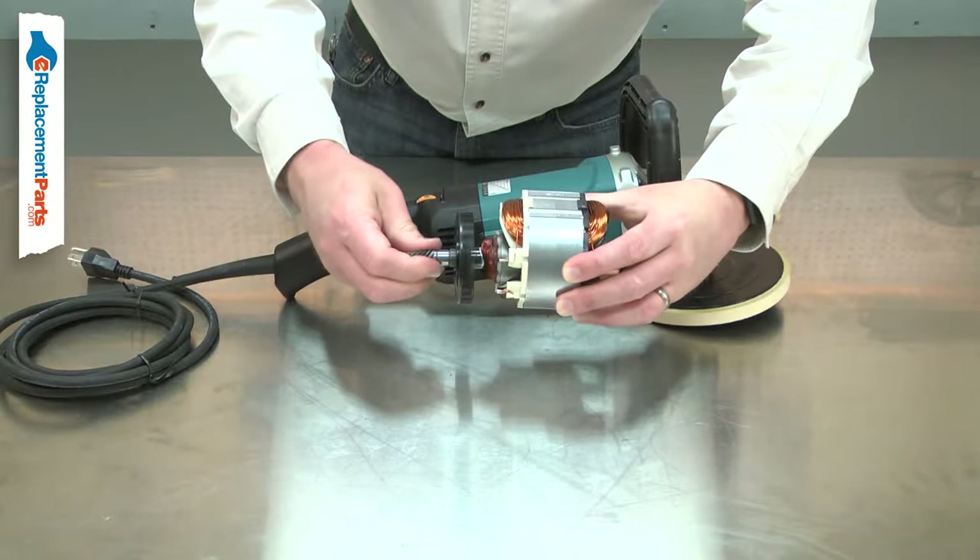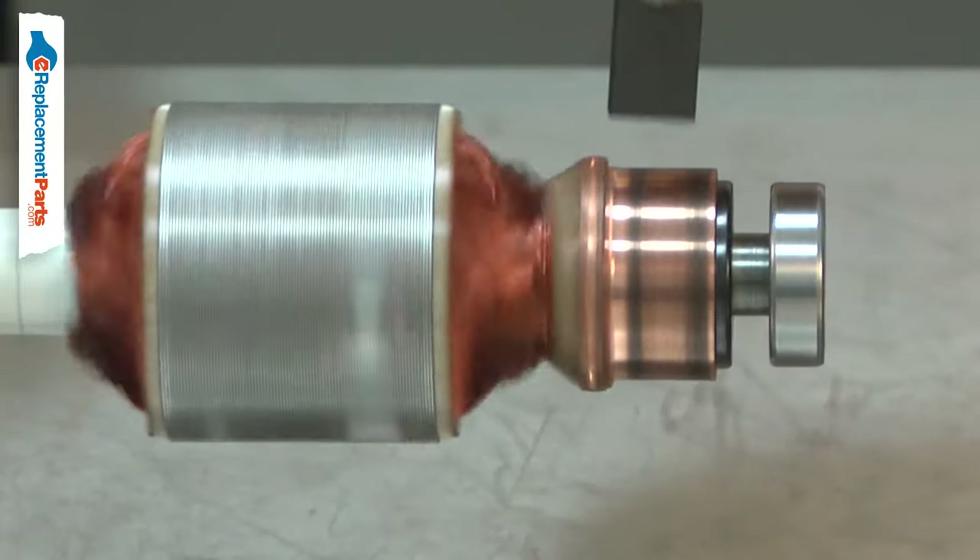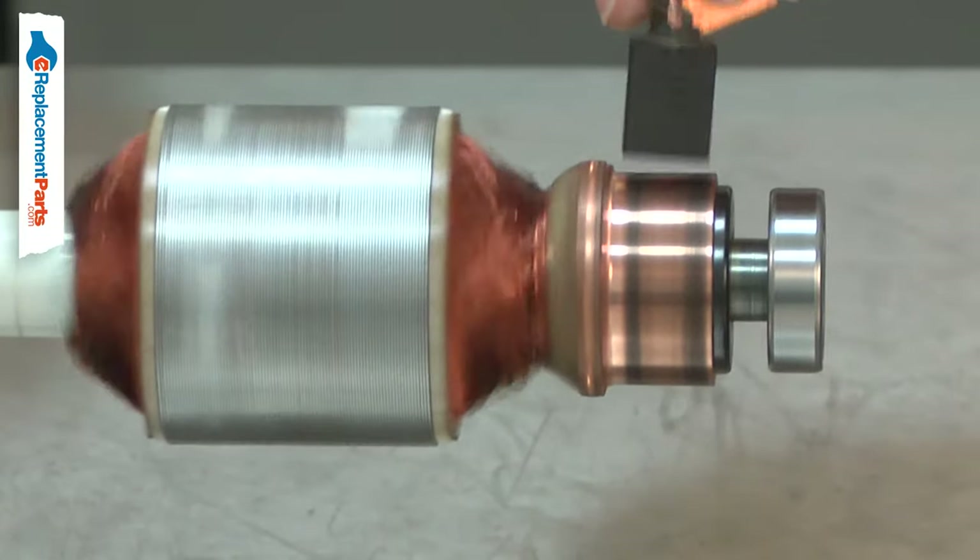The armature along with the field create an electromagnetic field that causes the armature to spin. The carbon brushes transfer electricity to the armature through the commutator.